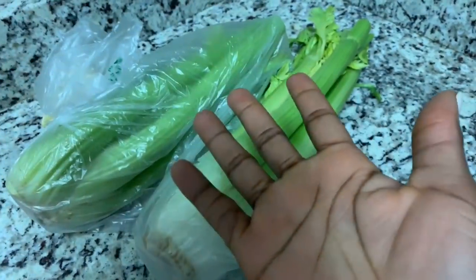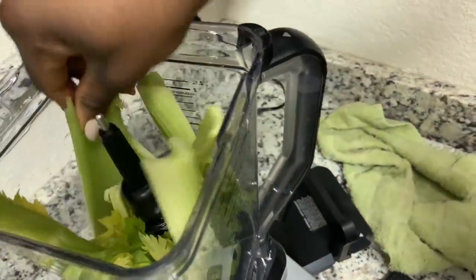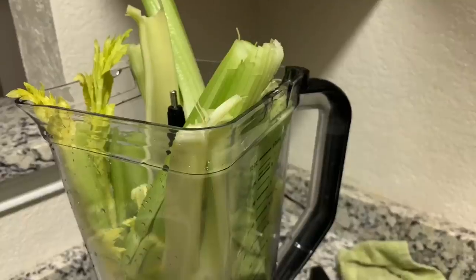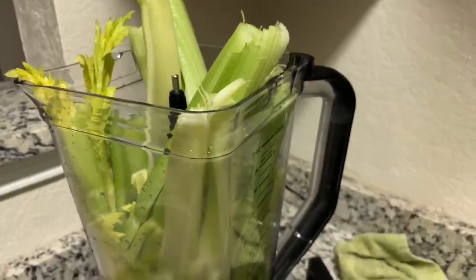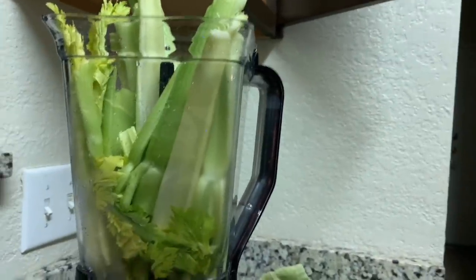I apologize for my morning voice, I just woke up so I sound really bad. I'm not really sure why I'm trying to jam all the celery in there all at once — I could just do this twice, that's an option. But no, I'm not a quitter.